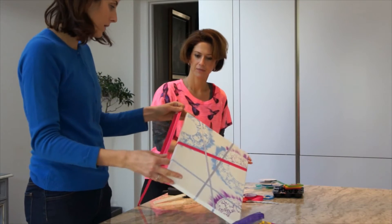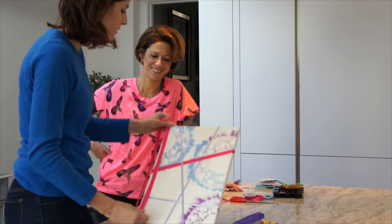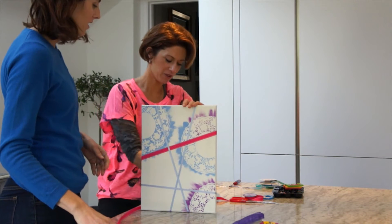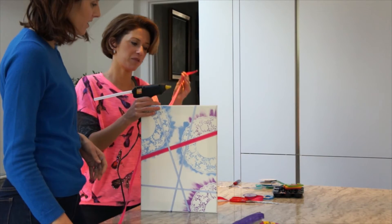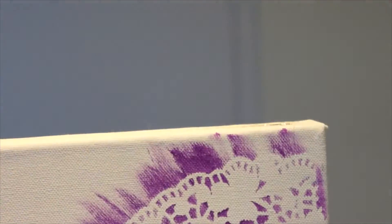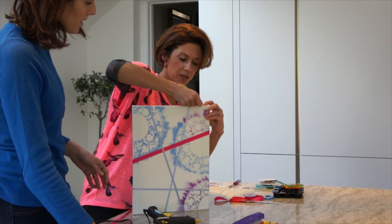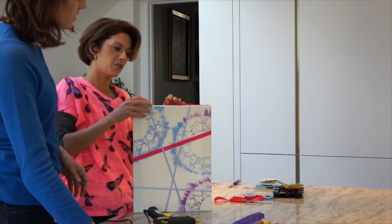I've decided to add some ribbon around the edges. Julia, you just have to have the confidence in using a glue gun. The trick is don't put your fingers on the glue when it's hot — it dries really quickly so you've got to work really fast. I'm going to start it off. The first bit is to start it off, and I always start at the bottom because people don't really look at the bottom of the picture.